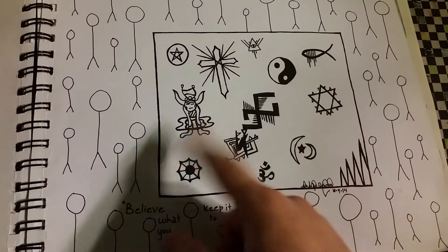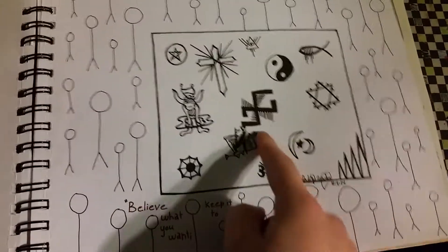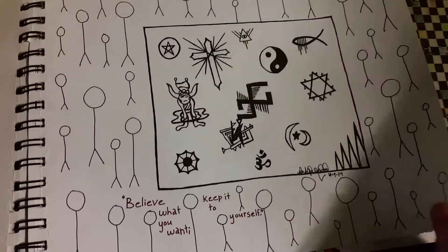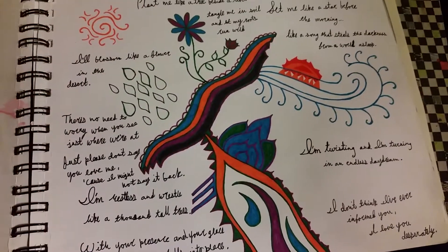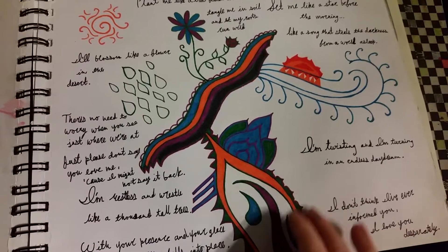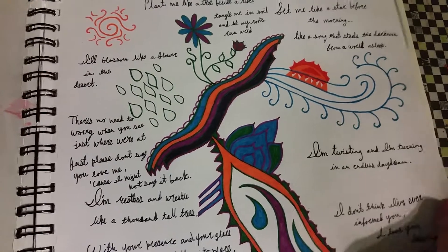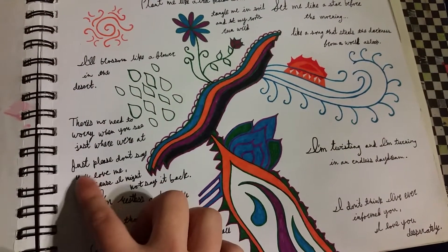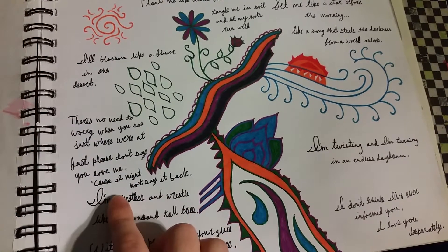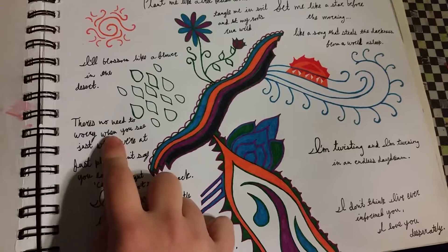Some of these symbols are obviously real and some are fake. Anyway, this is another one — random drawings with random song lyrics. There's no need to worry when you see this where we're at. Just please don't say you love me, cause I might not say it back. That's "Just Please Don't Say You Love Me" by Gabrielle Applin.